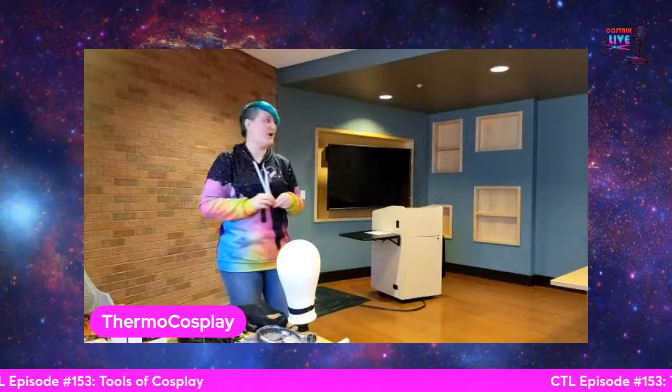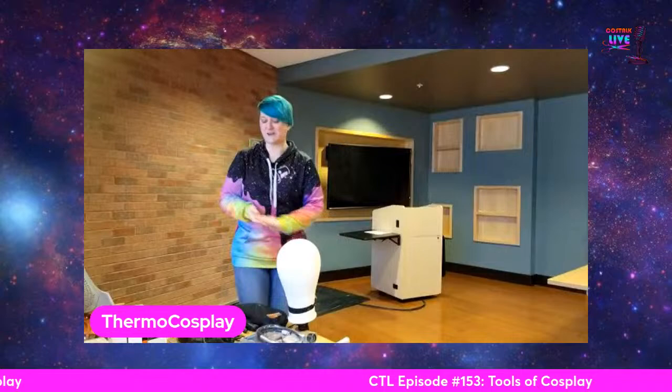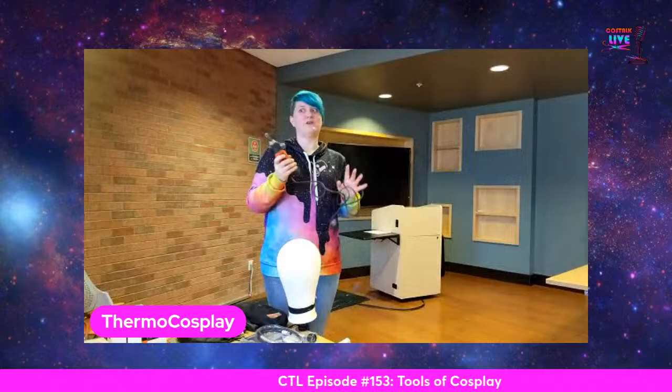Sometimes your hobby and interests in life can just take on lives of their own and you get to follow their fun little path. Today I'm talking about wig styling tools, power tools, and pieces — all kinds of things. If you have any questions, just raise your hand. One of the very first tools I had as a cosplayer — it was not this nice of a rotary tool, it was not a Dremel. Dremels are expensive, but I started out with a $20 rotary tool from Harbor Freight.